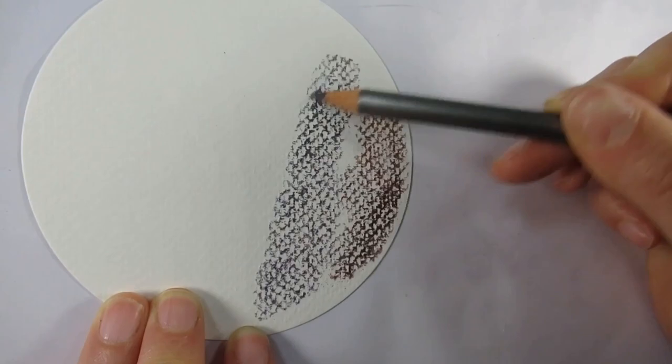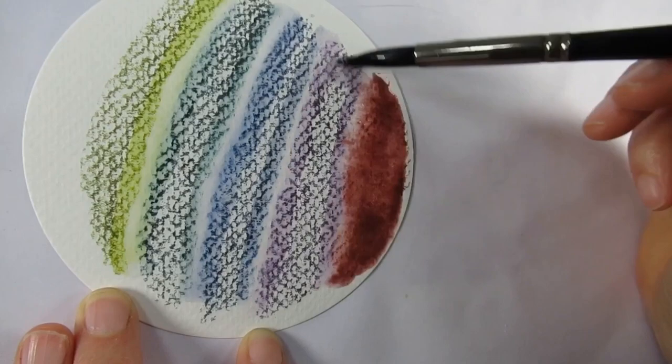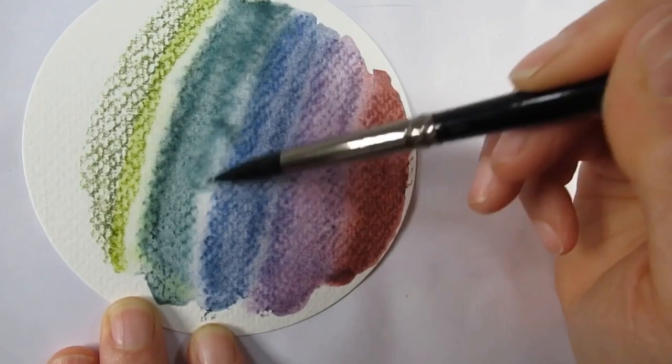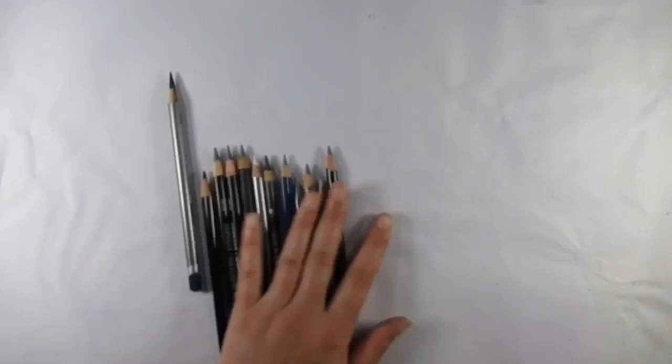Upon swatching these I noticed how easily they dissolved with water and how vibrant the colors were, but they still have that nice muted tone to them - muted and vibrant, what an oxymoron. Applying them next to each other on a piece of watercolor paper and blending them also proved really nice. You don't get a great deal of ghosting with this, which you tend to with watercolor pencils and similar types, but it's still there - that is the nature of the material.